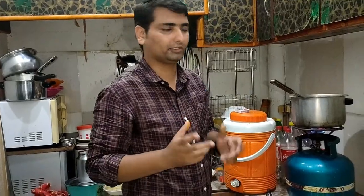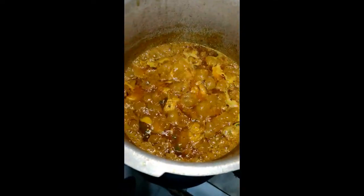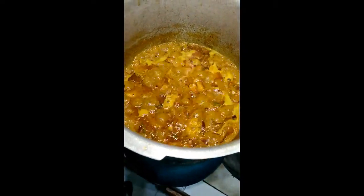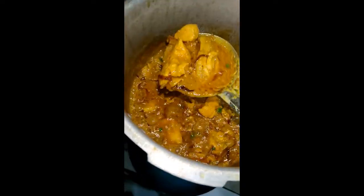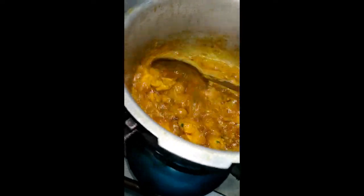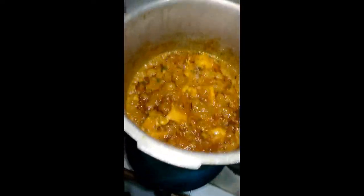Now I will show you how to put it in water. Our chicken is very good. Now we will add 1 liter of water and put it in pressure for 12 minutes so that the chicken will become very tender and soft. After pressure cooking, I will tell you what to do next.